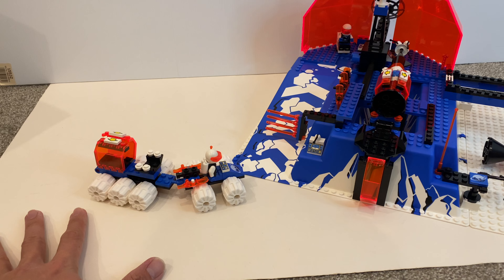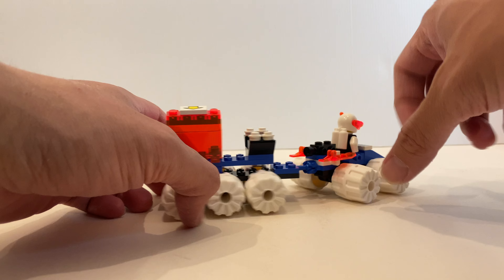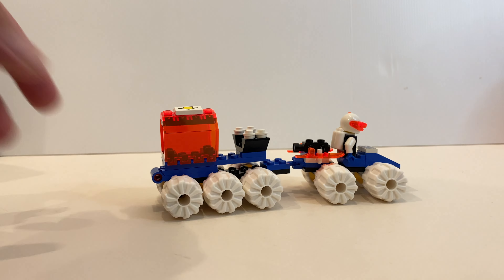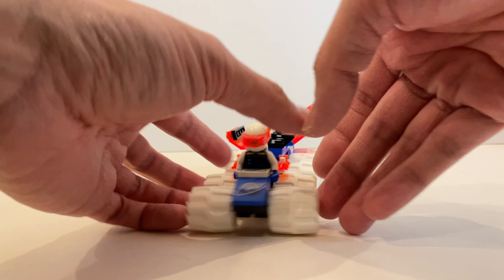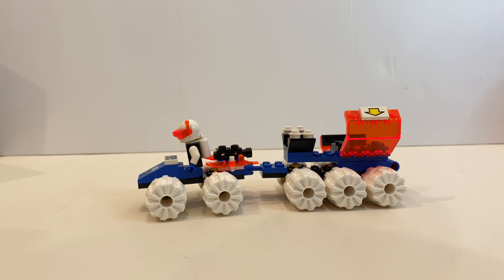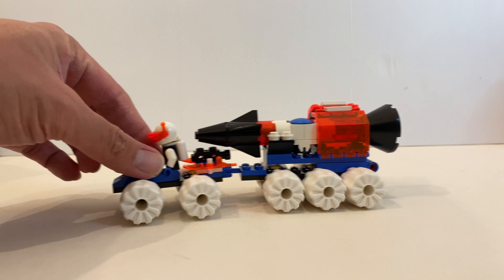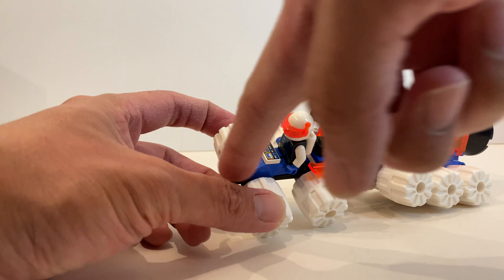We will start looking at this vehicle first. This surface vehicle has two parts — of course you can detach it, but I'm not going to detach it now. You've got the very typical or common wheels for any space vehicles, and you can open this up to hold a rocket. Unfortunately, I have one missing piece which I wouldn't replace immediately because it doesn't affect the stability or the looks of the vehicle. And here, you can place the rocket just like this, so you can transport the rocket to different places. One thing to highlight is actually these printed pieces here.